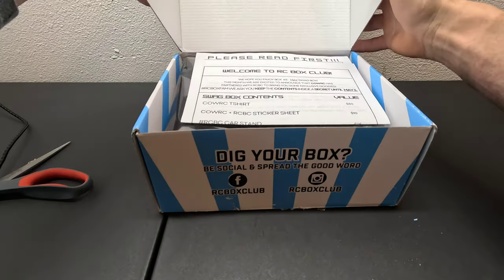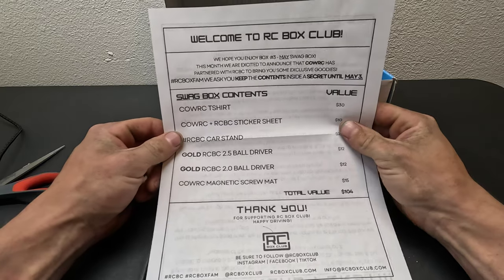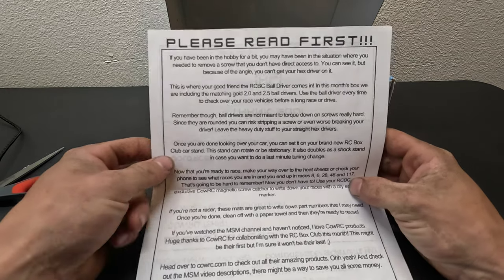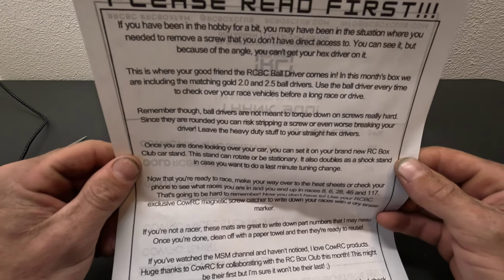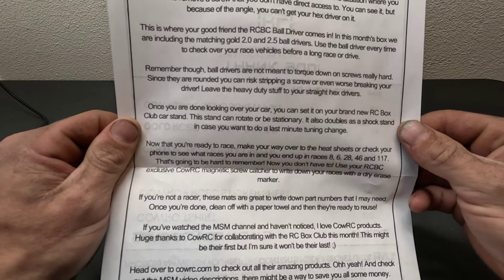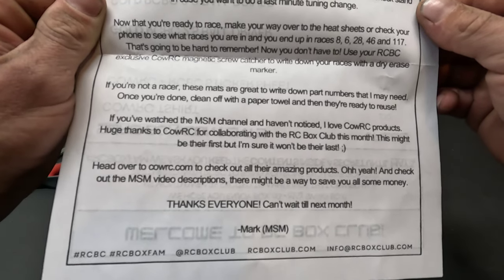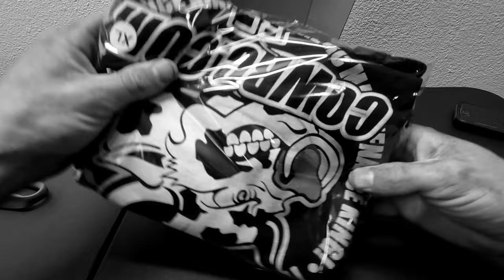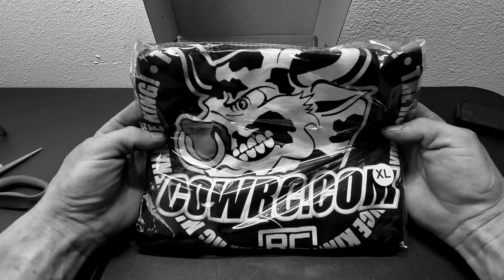Alright, there we go. Starting with the back, let you guys take a gander at this real quick. I'm actually going to pause my recording to read the info sheet — we'll be right back.